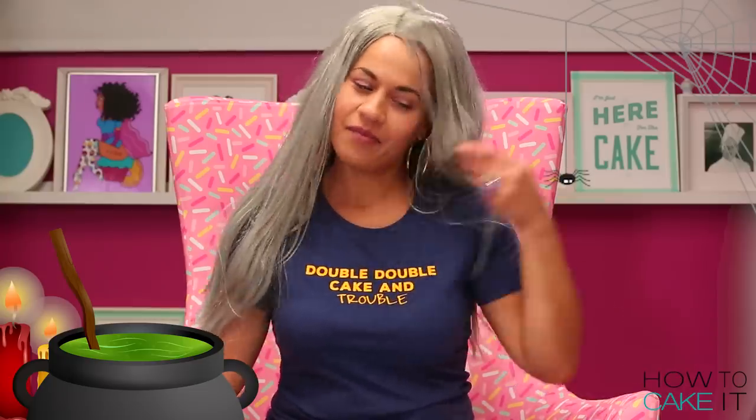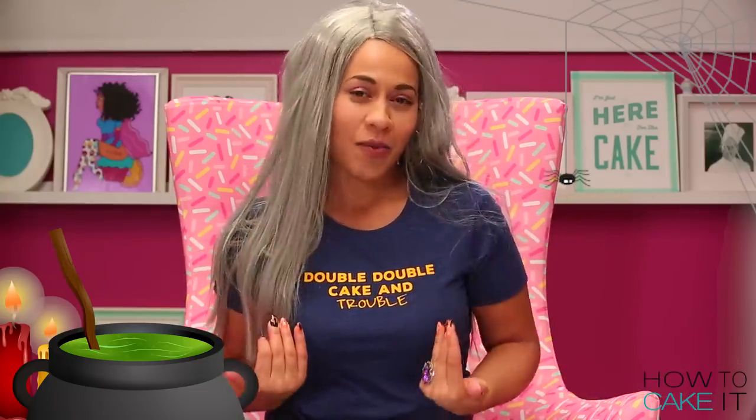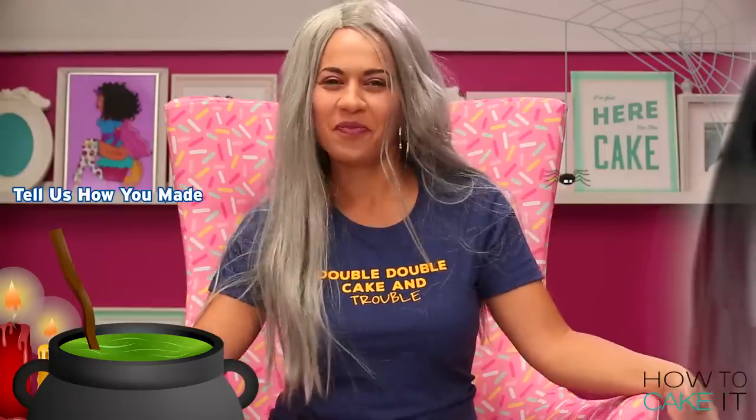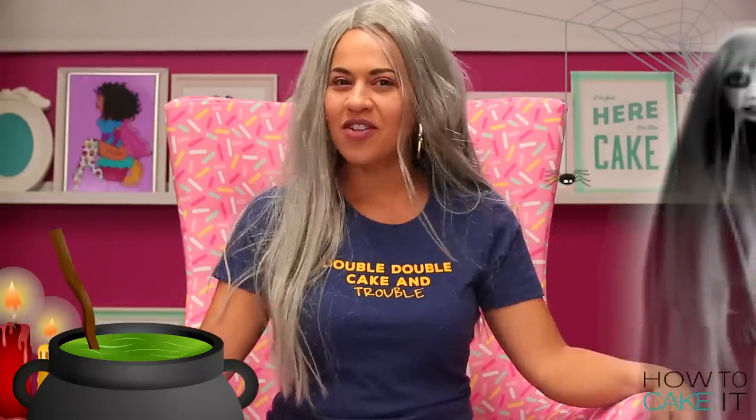Welcome back to How To Cake It. Yolanda couldn't be here today but I am Landa the cake witch and she asked me to take over, so of course I caked a witch hat. Tell us how you made this witch hat cake please, Landa. Well I'm a witch so I just snapped my fingers and there it was.